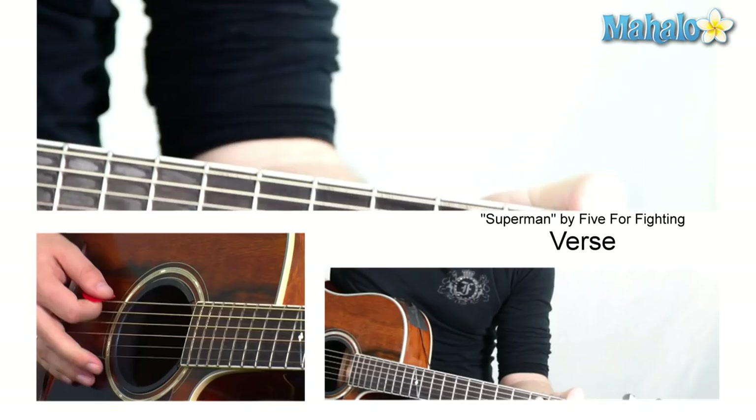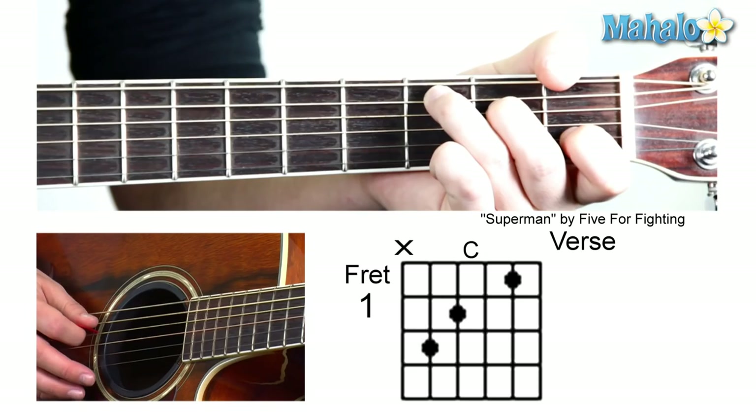Starting off with a C. Mute, three, two, zero, one, zero.